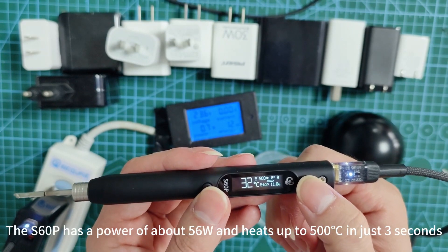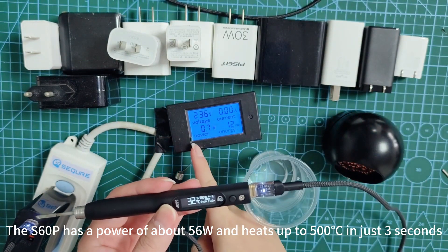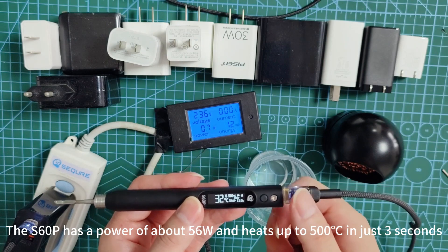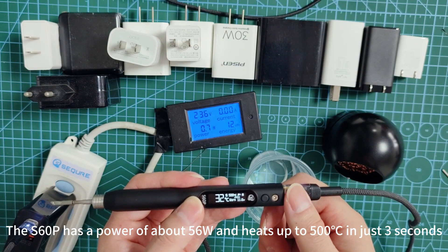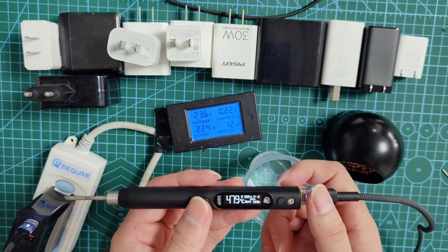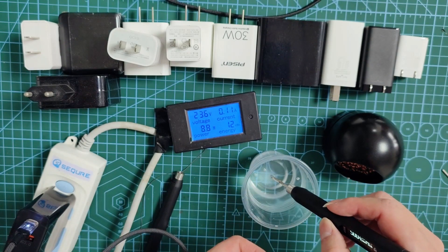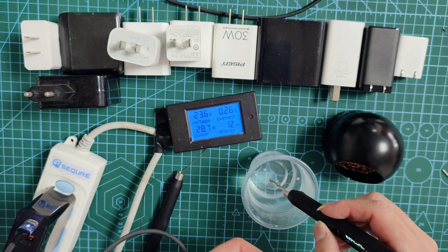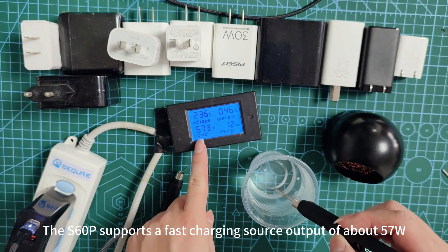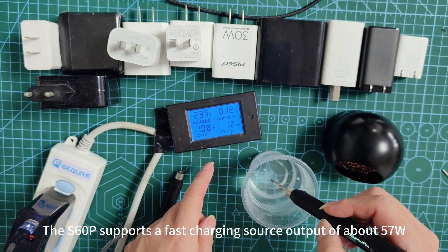S60P has a power of about 56W and heats up to 500 degrees in just 3 seconds. S60P supports a fast charging source output of about 57W.